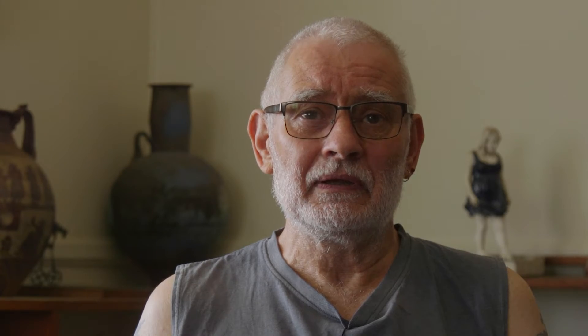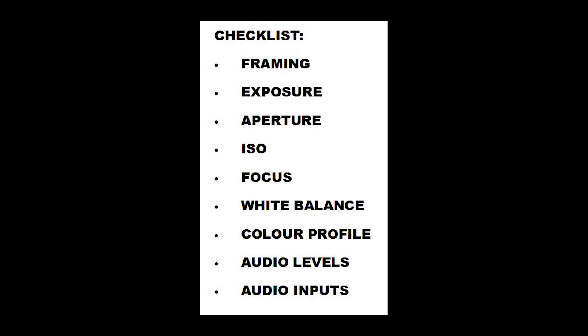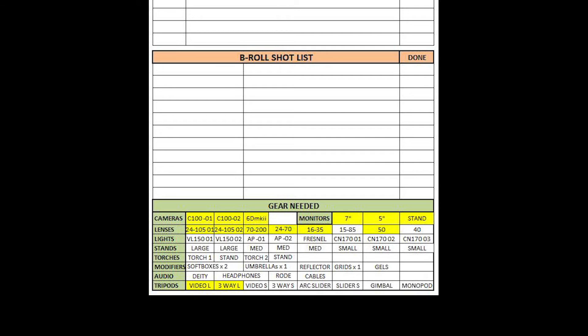The day before the interview, I'll start preparing the gear. I'll make sure that all my batteries are charged and that the cameras are basically set up as I'm going to use them, with only minor adjustments needed for exposure. I use a checklist when I pack the gear into the cases so that I know I've got everything I need.